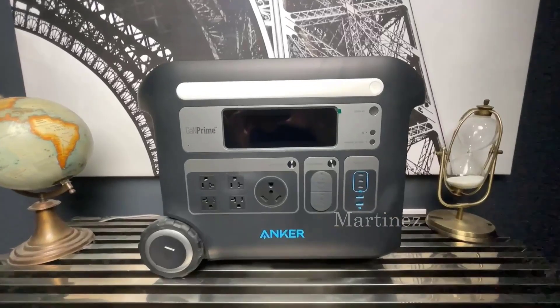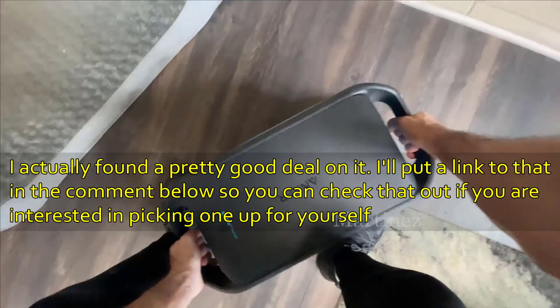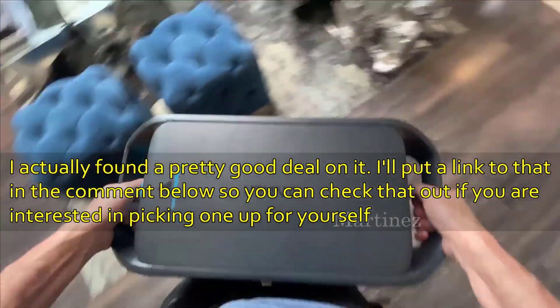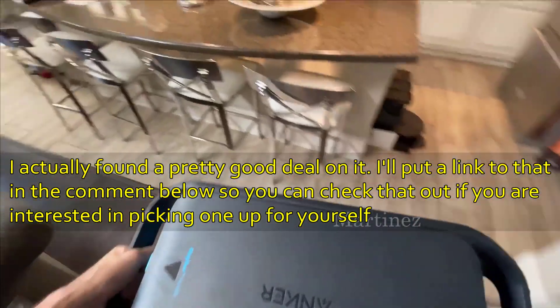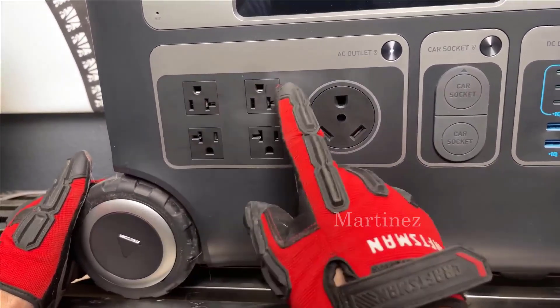Out of the box, the SOLIX F2000 boasts a design that's both modern and robust. It's deceptively lightweight but comes packed with a whopping 2400-watt capacity and a 2048 watt-hour battery.